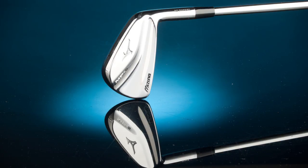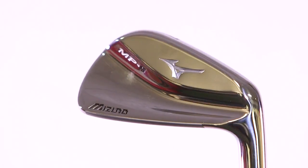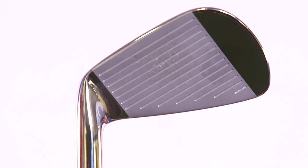The golf club in my hands is from Mizuno and it's the MP5, and I don't really think there can be much argument that it looks fantastic. Certainly from this back view it's got that chrome finish, it's got the Mizuno logo, it's very clean, very crisp, and it looks fantastic.